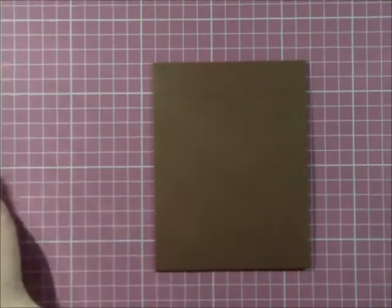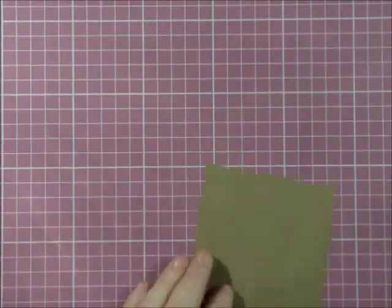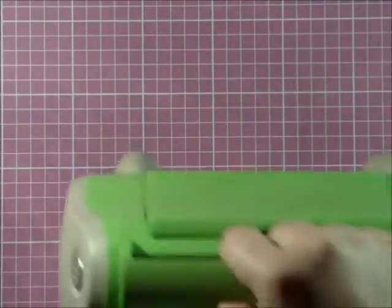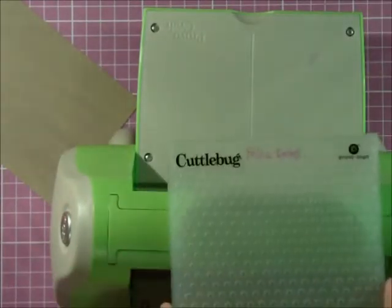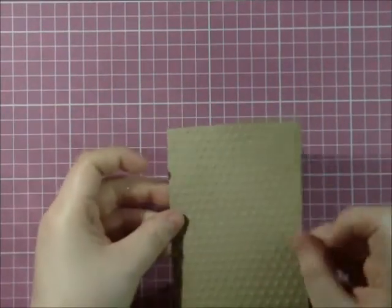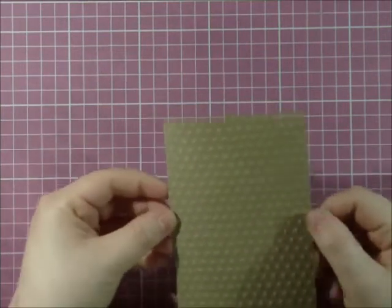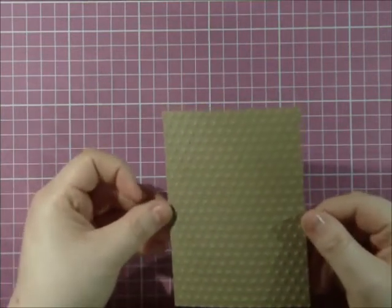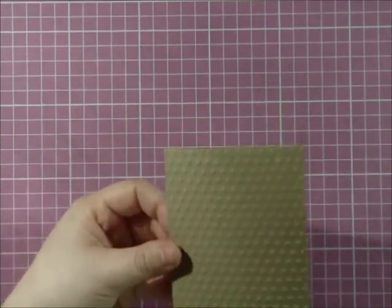Like I said, this is a super easy card. I am just going to take my craft cardstock and run it through my Cuttlebug real quick using the polka dots embossing folder. This is what you end up with. I have done this card previously and I will show you that one as well. I used different colors and the swirl background, but this is what I had today so I thought I would do it like this.